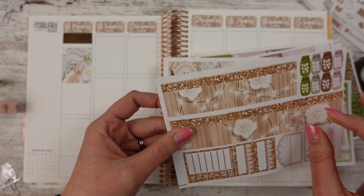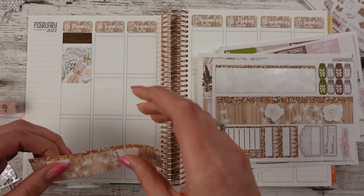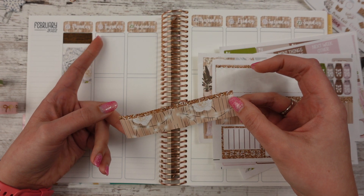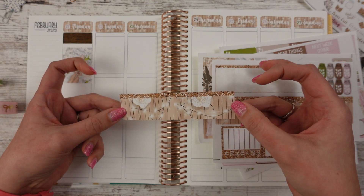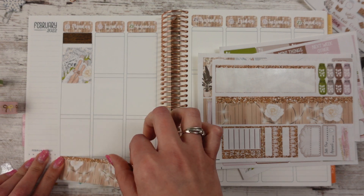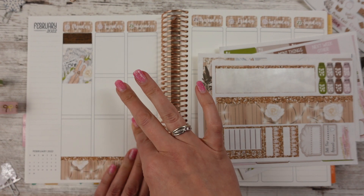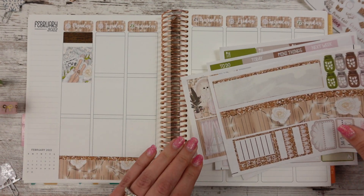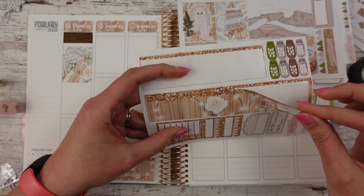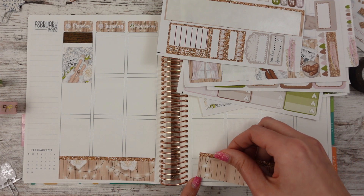Somebody yell at me — we need to put down our bottom washi, which is so pretty. See, that looked woodgrain to me, but then it didn't look up there — it looked like it had words on it. So I don't know. You tell me: is the background of that one the same as this one? Maybe I'm just thinking it is and it's just really not. White roses are so pretty — it's kind of perfect to have white roses in the spread. It's like a wintry spring mix.